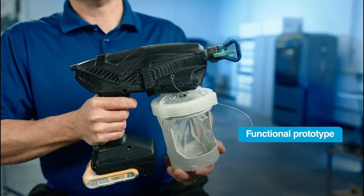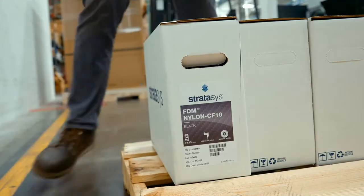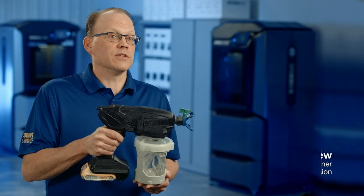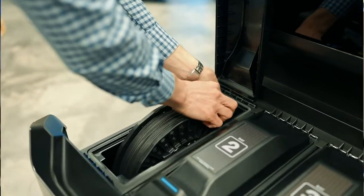For functional prototypes, we like to see the strongest material that we can get, and Nylon CF-10 is going to be the ticket to getting it into our customers' hands and to have the strongest part that they can get. One of the things we anticipate with these new composite materials is being able to have a more robust functional part.